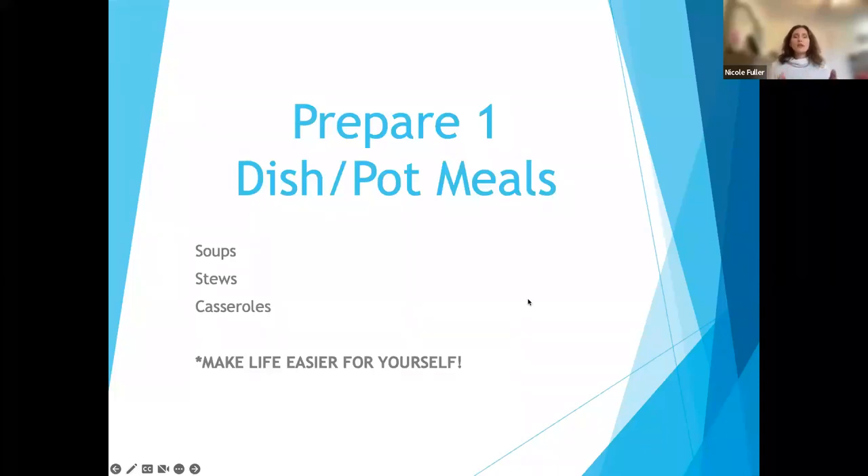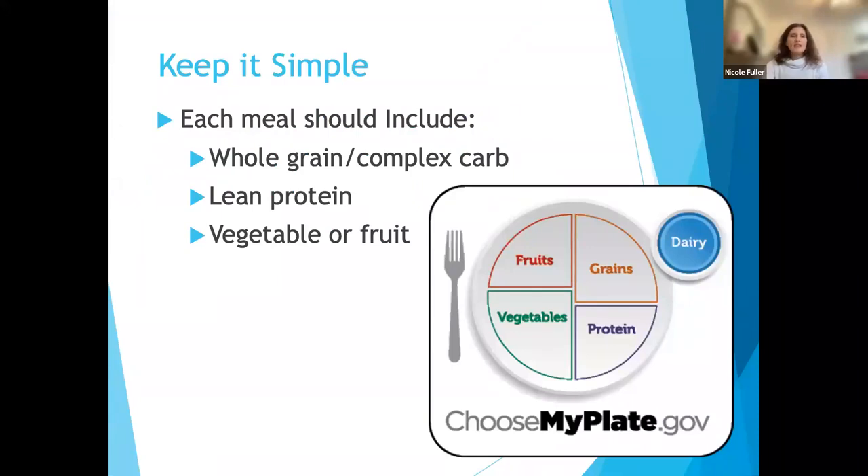Something you could do is prepare one-dish or one-pot meals. When cooking for yourself, this makes more sense because not only is it easy, but you're cutting down on the amount of dishes you're using. One-pot or one-dish meals would be soups, stews, or casseroles. You can either cut the recipe down to a half, or make the full recipe and save the rest as leftovers or planned overs. Think about making life easier for yourself — keeping it simple each meal.